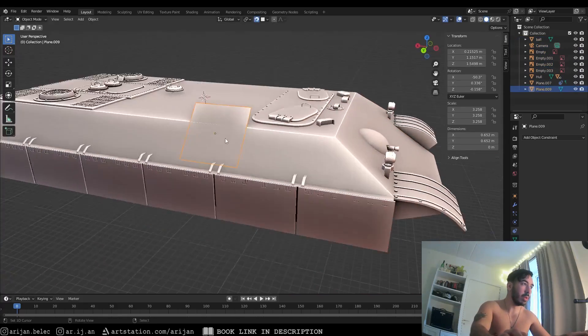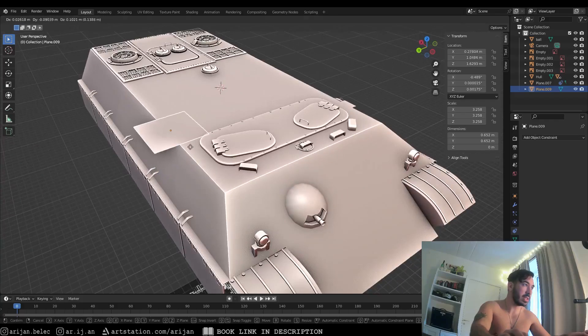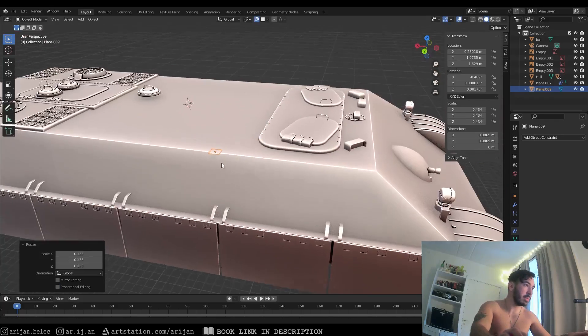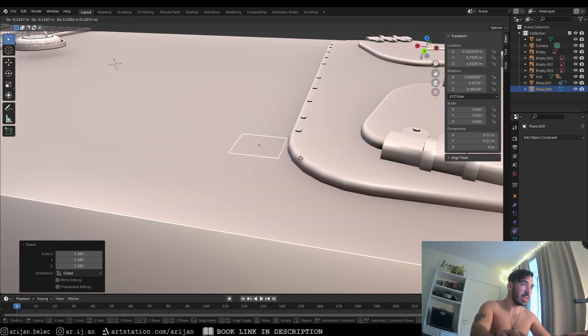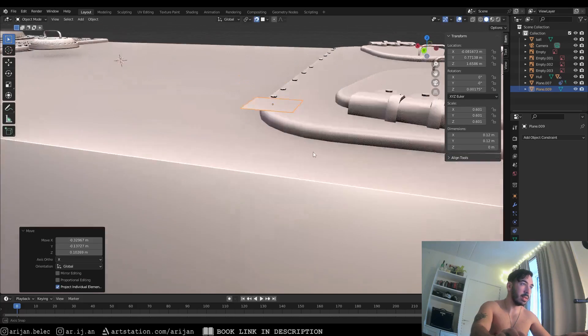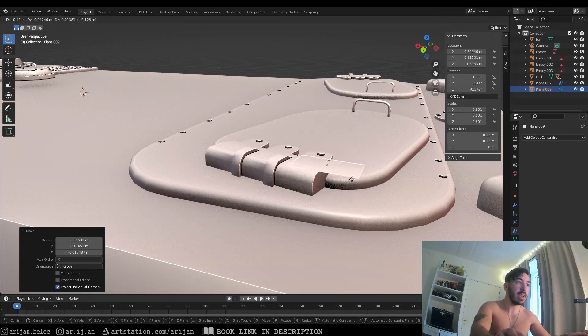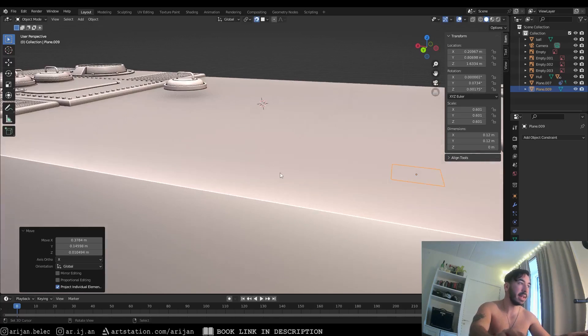Now when we move this plane around, anywhere we bring it, it will copy the angle of the face below it — you can see it just snaps as soon as it crosses over an edge. We can make it a little bit smaller to demonstrate better. The same thing happens on these little panels; if we put it on any face it'll take the exact angle of the object or face underneath it, copying the normal and staying glued onto that face like a magnet.